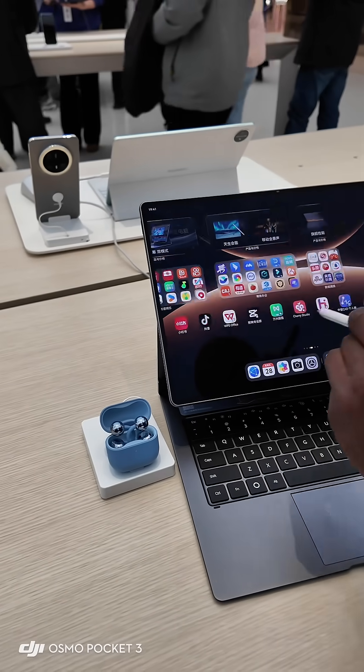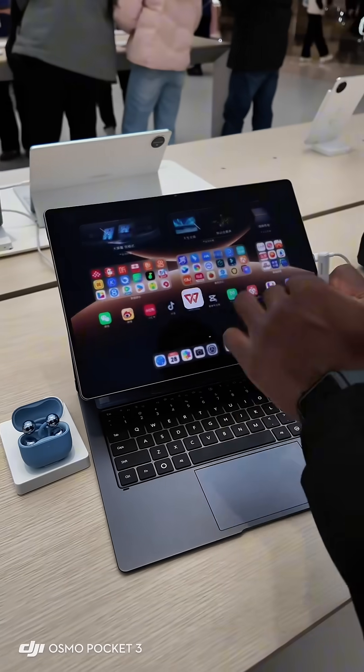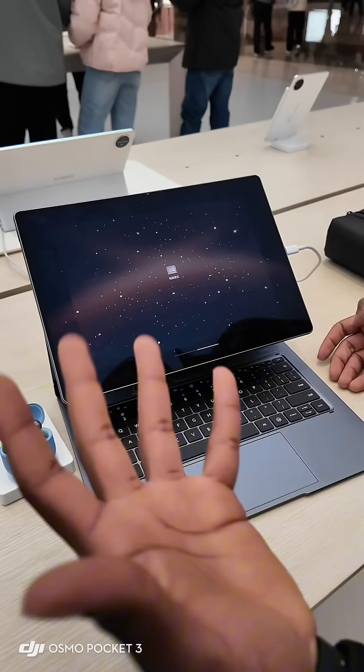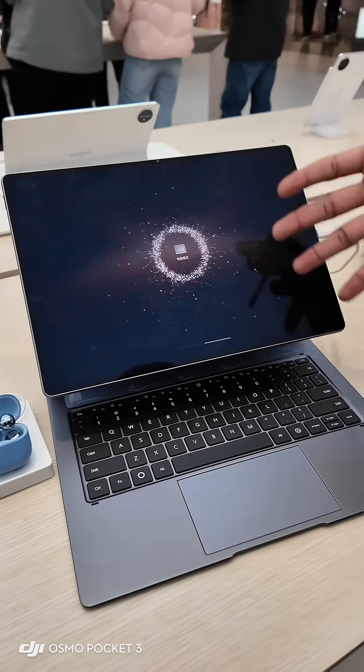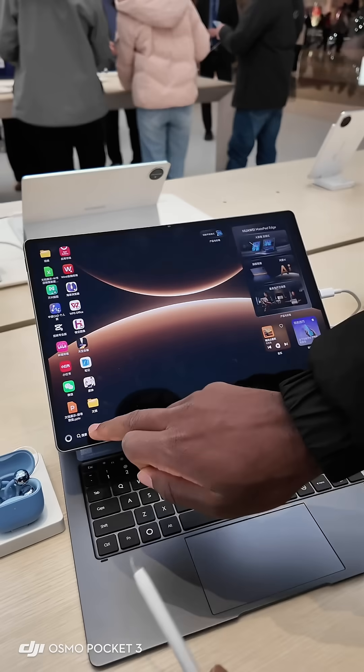In iPad mode you can use a pen or your finger, depending on what you want. You can open documents, and in case you don't want it you can remove it. If you want to use Windows, you go to the laptop style and from there you open Windows.